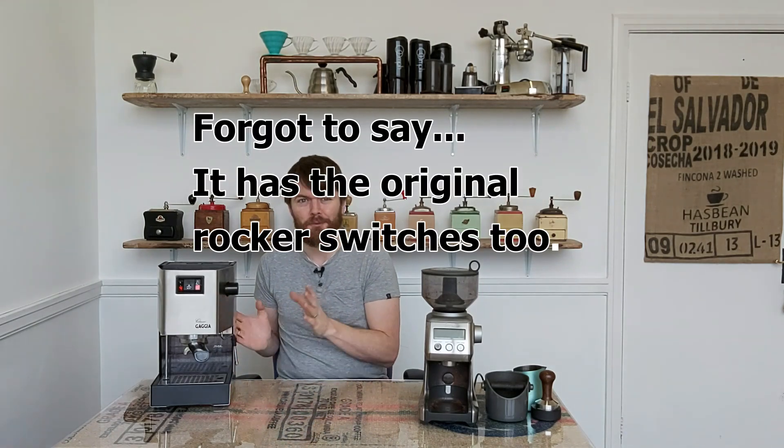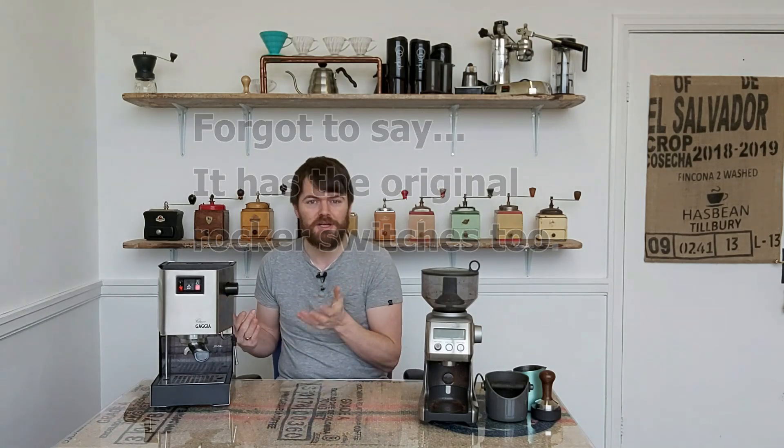Whereas the 2015 model, I believe, had the larger 250mm stainless steel boiler. Visually, there are some differences, but not many, on the new Gaggia Classic Pro.